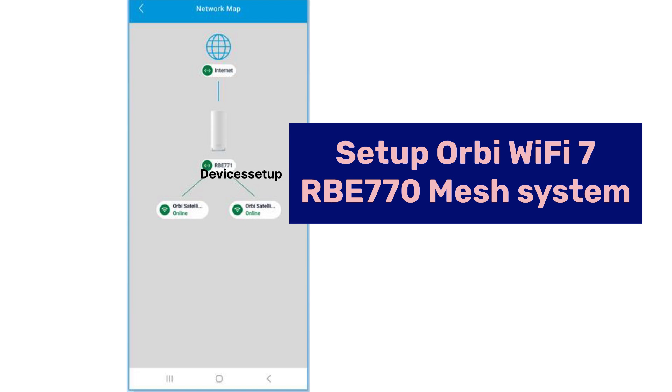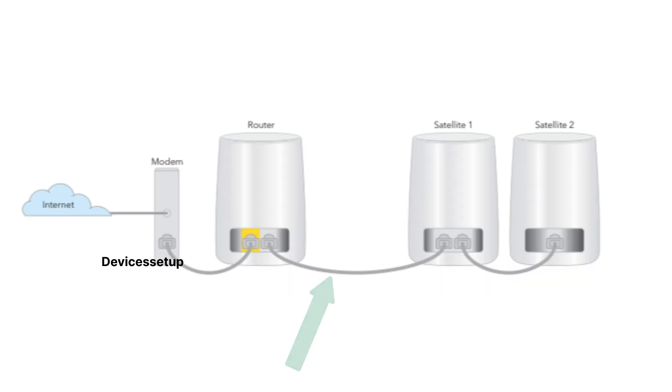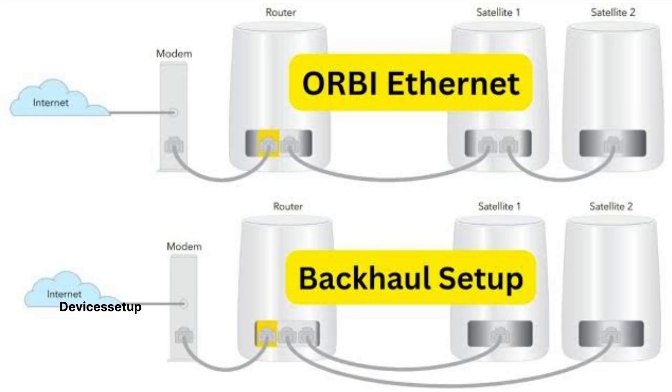This is how you set up the Orbi Wi-Fi 7 RBE770 Series mesh Wi-Fi system. You can also set this system up in wired backhaul mode, which provides even faster speeds than the wireless setup. In this configuration, you can connect an Ethernet cable from the Orbi router unit to the satellite unit, and also connect satellite to satellite using an Ethernet cable. Watch the video given in the description for a detailed step-by-step guide.